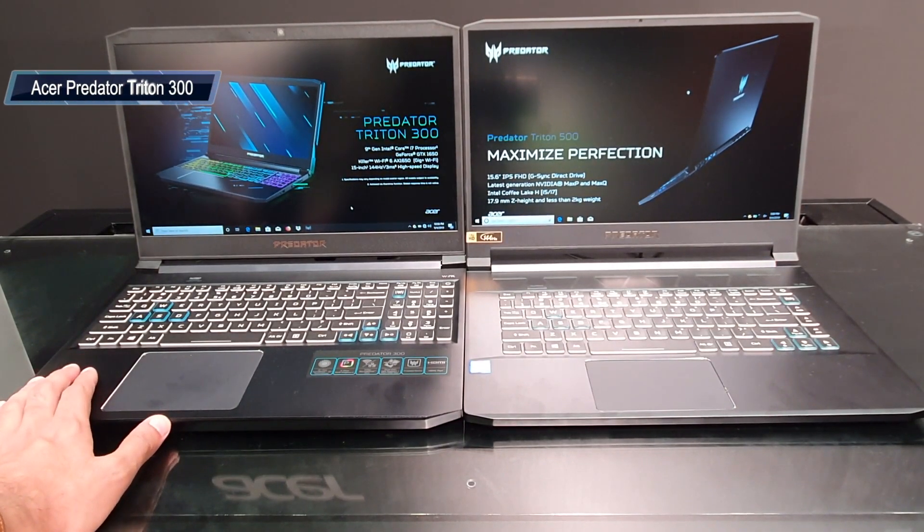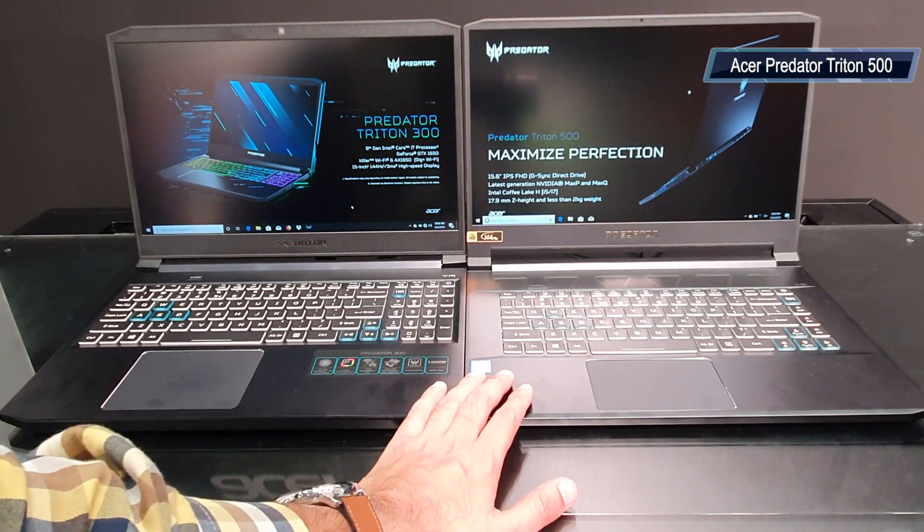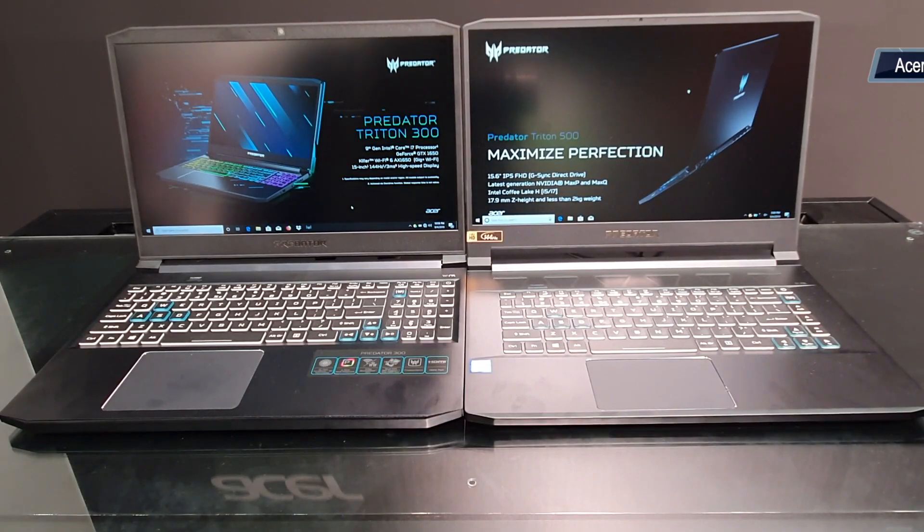The Predator Triton 300 is one of the most affordable laptops in the lineup. The company has also updated the Predator Triton 500. Let's see what you get from both laptops.